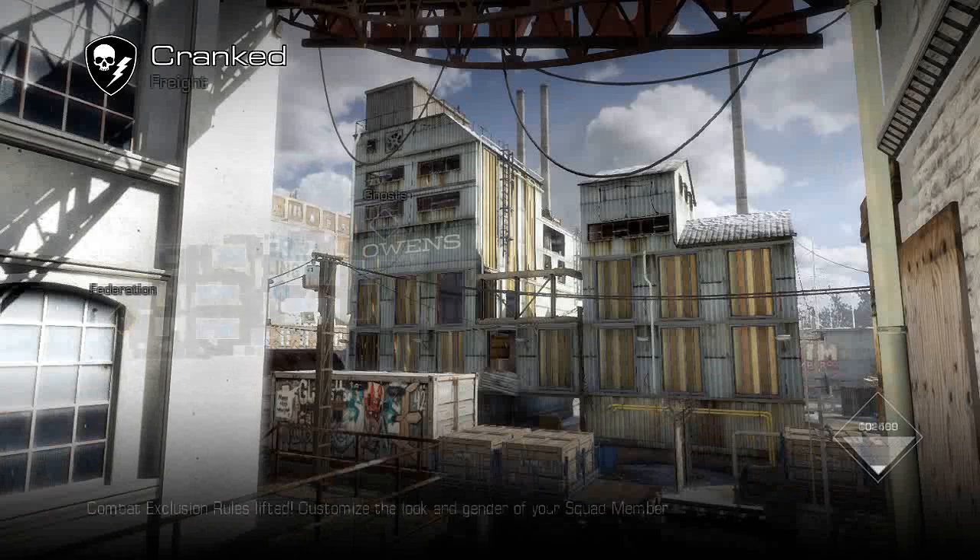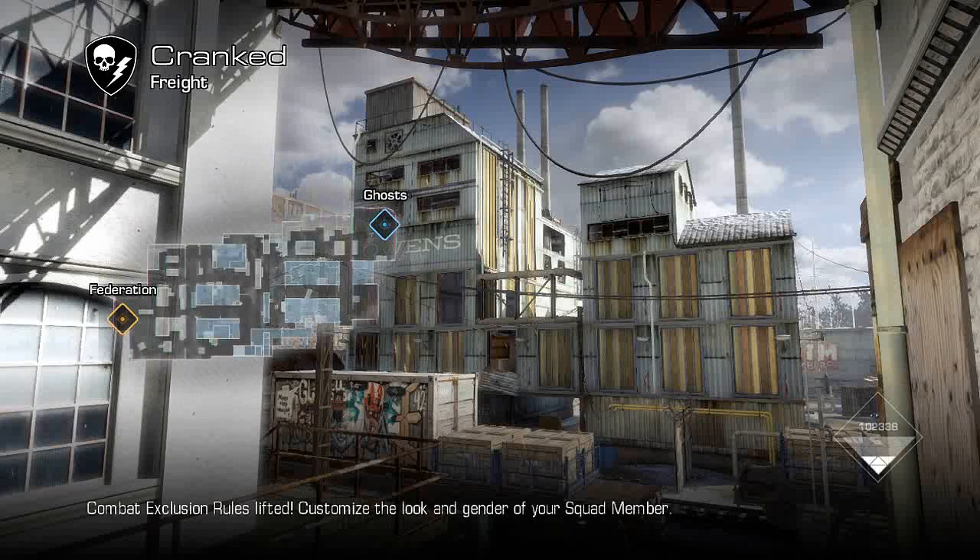Hey guys, my name is Tom and this is some cranked gameplay on Freight. Since it's cranked, I know I don't have a ton of time, but this is actually a longer cranked match, so we have more time than I think we do.